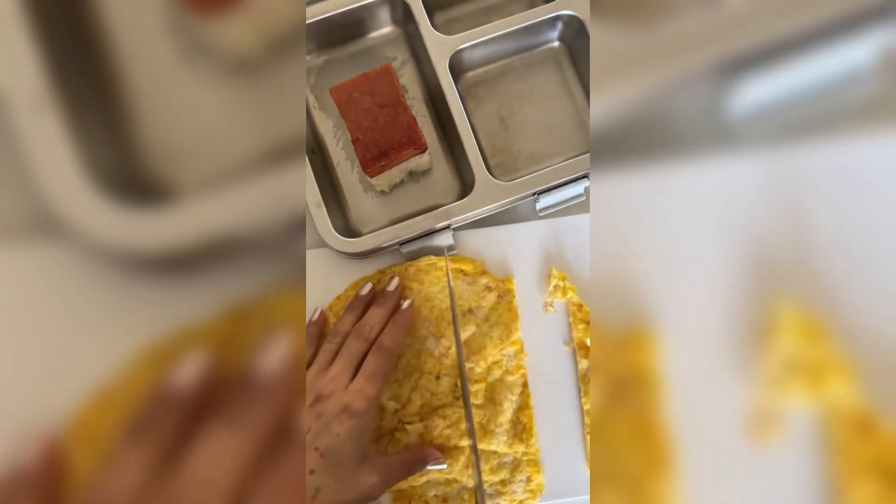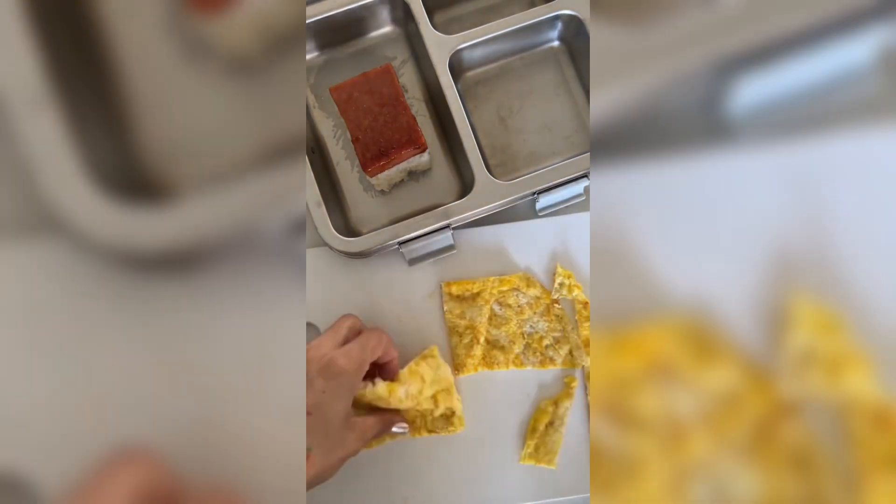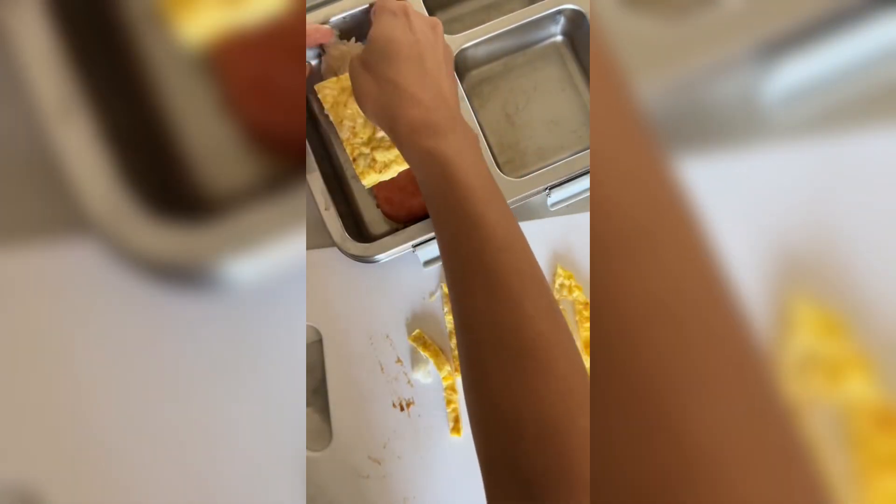Now I'm gonna lay the pencil pieces into the bento box. You want to cut your fried egg into the same shape — I'm using the egg for the body of the pencil, adding the spam eraser, and then our pencil tip.